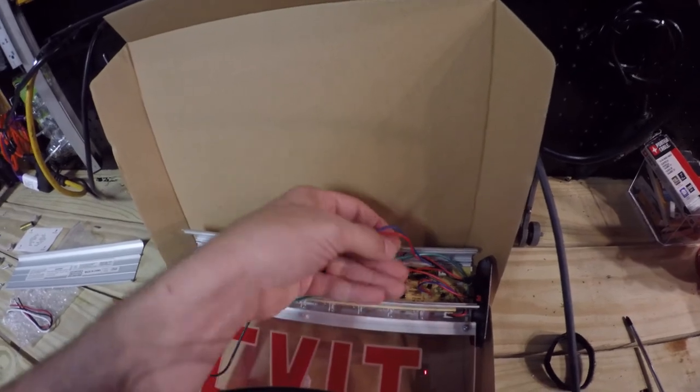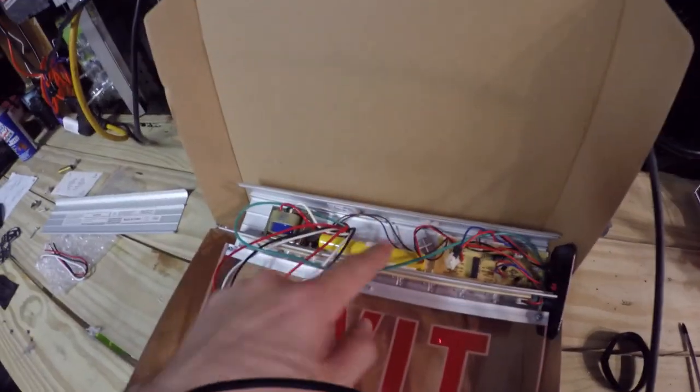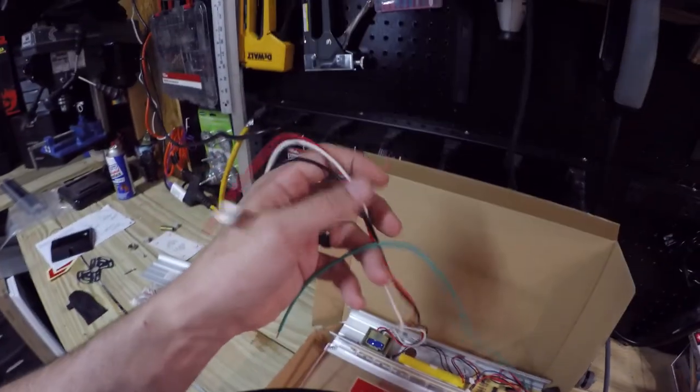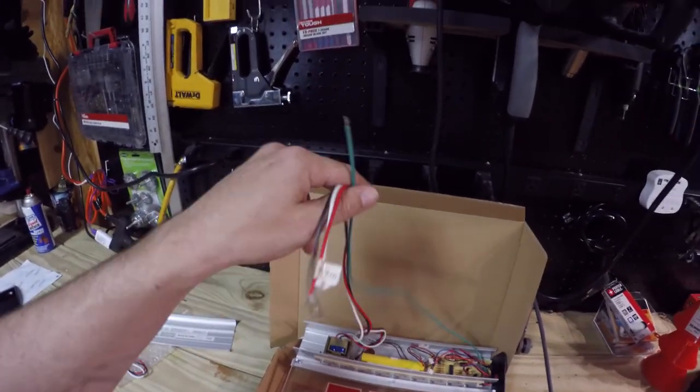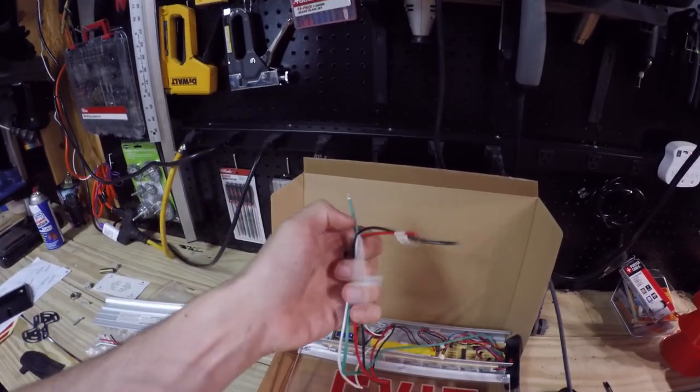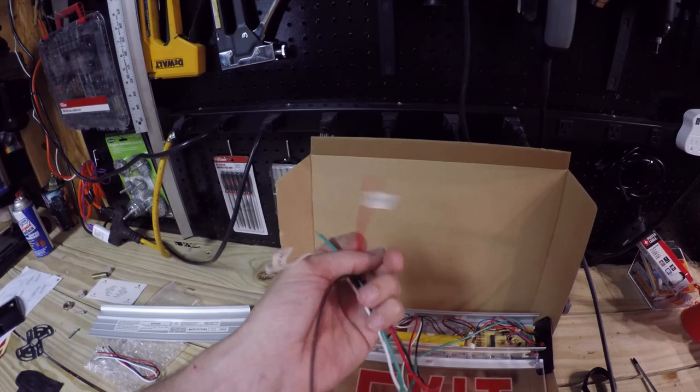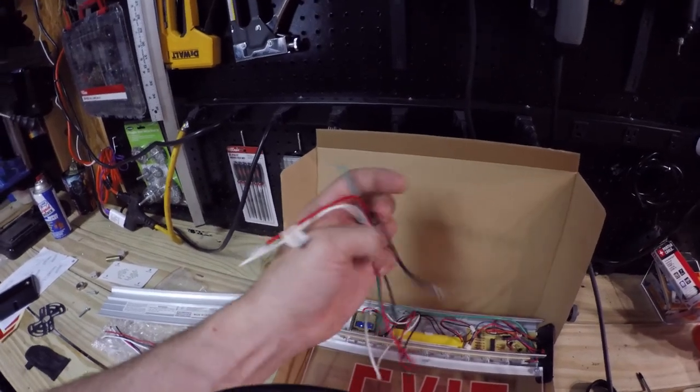The next thing I need to do is connect the internal battery which is here, and then I have all these wires — a red, a green, a black. So I got four different wires: ground, hot, 240, and 120.